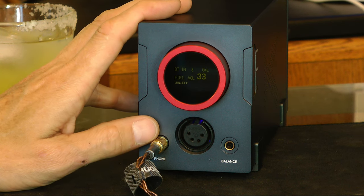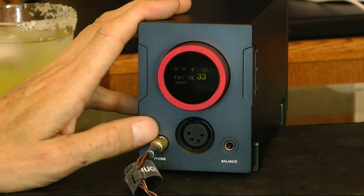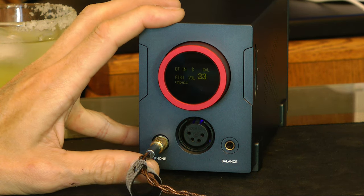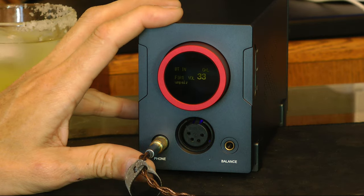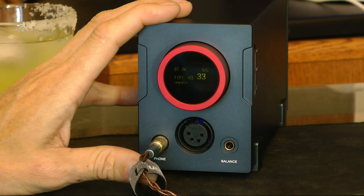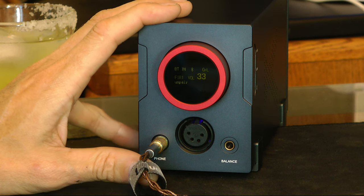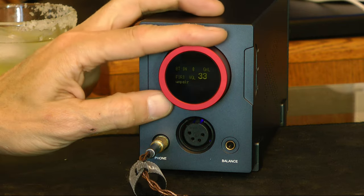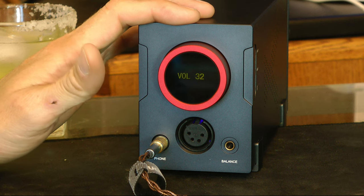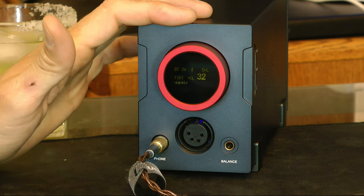I'm really hyped on this. Get yourself one of these if you haven't had a good DAC/amp combo, or if you've got something that's not really doing the trick for you and you don't have a real emotional connection with it — maybe there's something better out there. Well, this might be it. It is for me. Talk to you later.